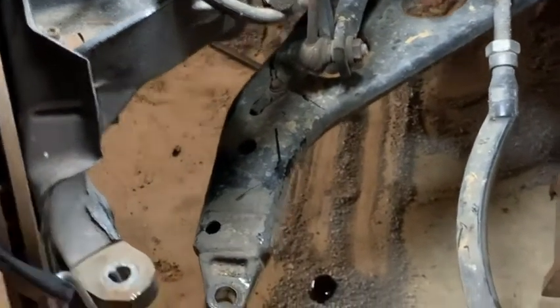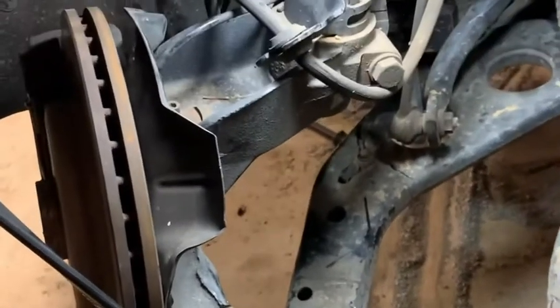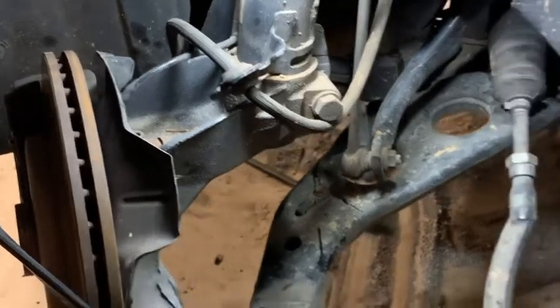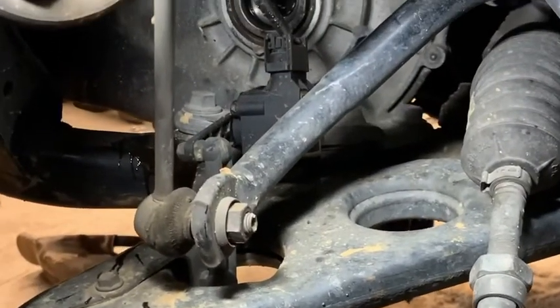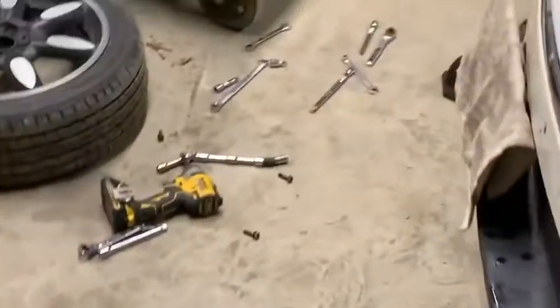It's actually a pretty simple job. You just pull the tie rod end and pull the ball joint out of the lower control arm. Then you can swing the strut and the brakes and everything out of the way without disconnecting anything, and then it just slides out. You can see where it goes into the transmission, and you have to give it a little tug because there's a snap ring on the end. This side was pretty simple.